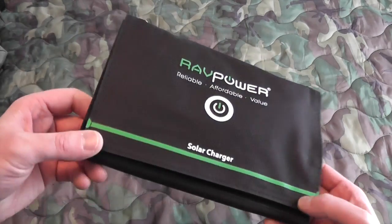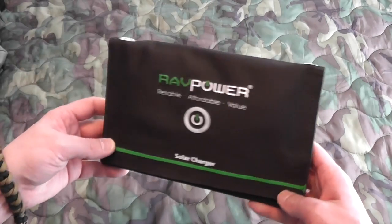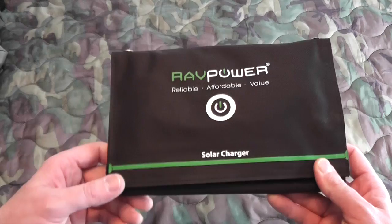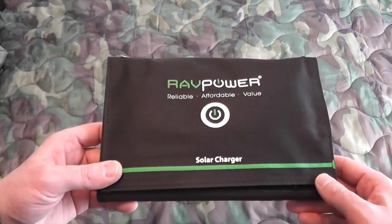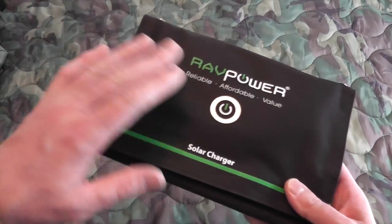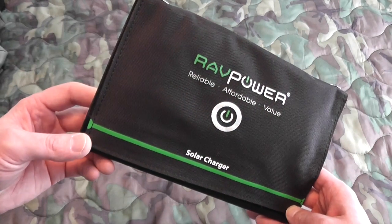Just like their USB batteries, which I'll show you in a minute, it does have the iSmart technology, so it'll match the maximum current of the device that it's plugged into. So you're not going to overcharge your devices, and you're not going to hurt them with too much power being sent.